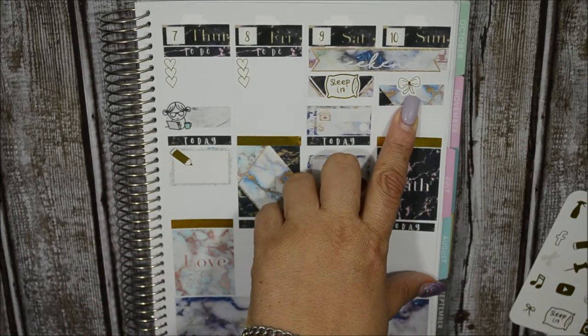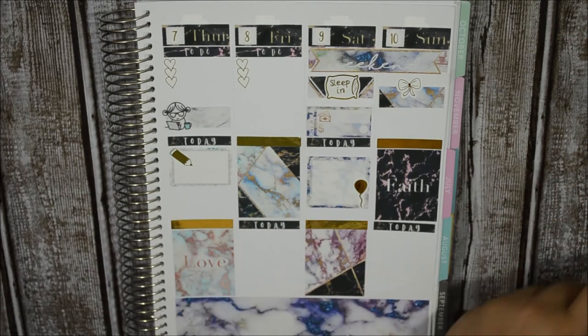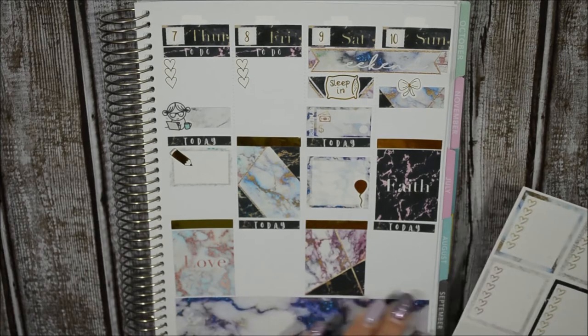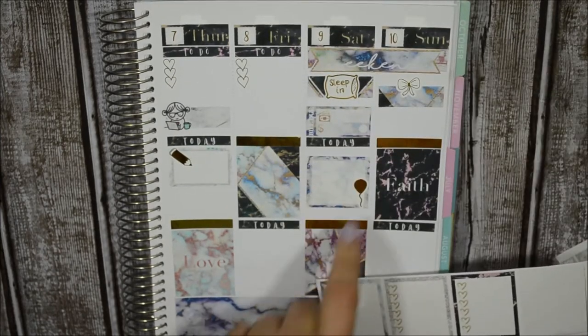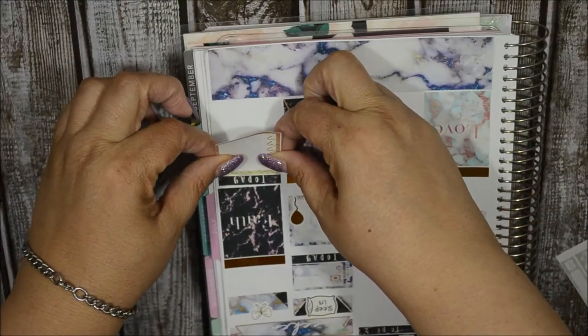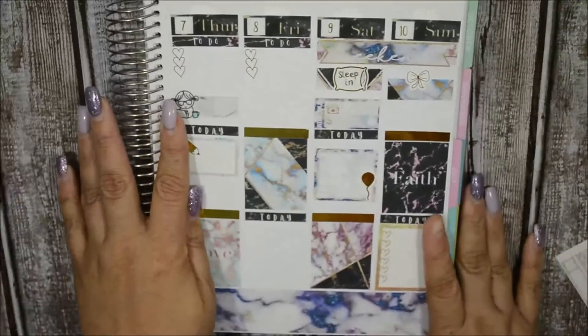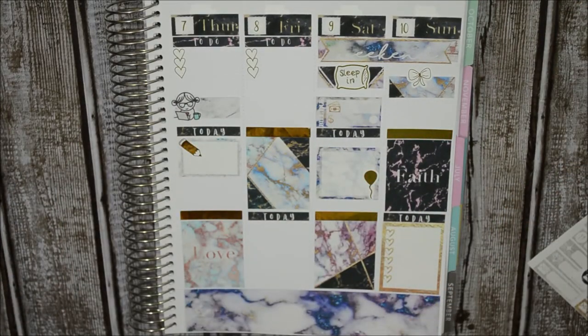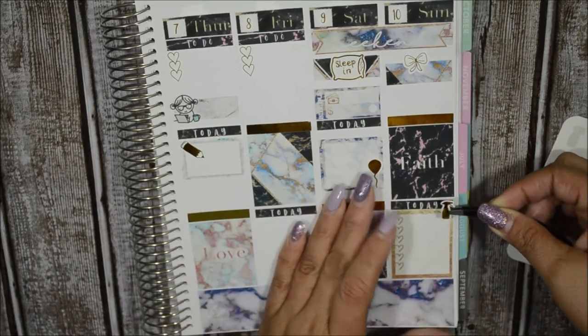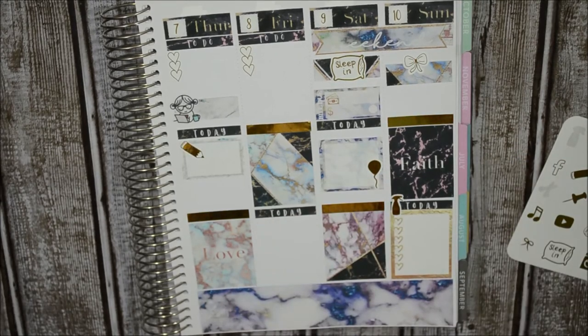Moving on to Sunday. Again, sleep in. And then I just have my cleaning list. I'm going to put down one of these sleep-in stickers - I want to do the solid gold glitter one. And I am going to use the gold spray bottle for my cleaning list. That is Sunday done.